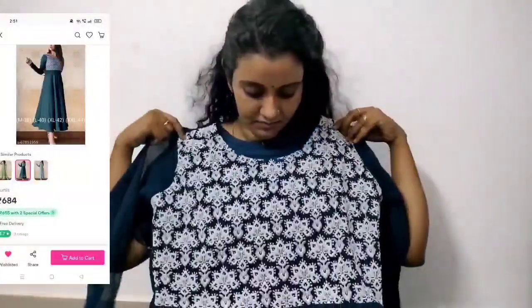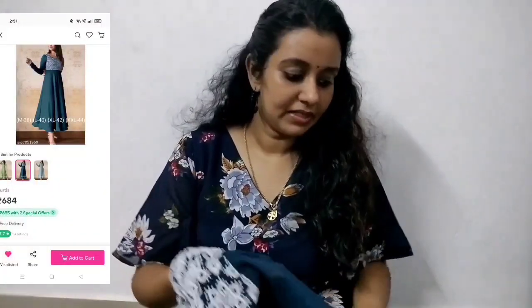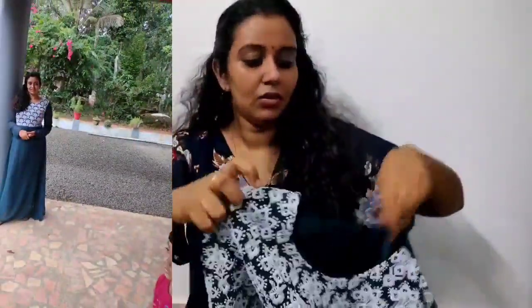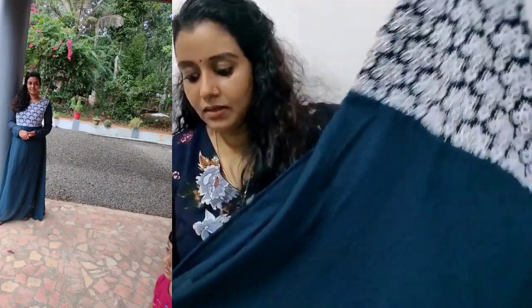This is a dark green shade. This is a full sleeve. This is a georgette material. This is thread work. This is a thin length.